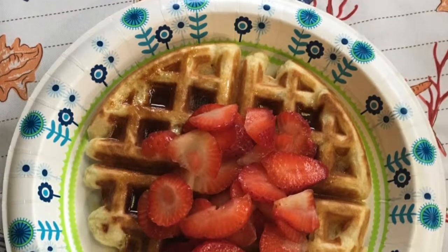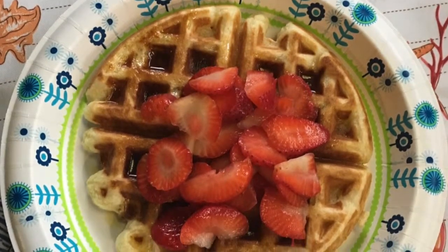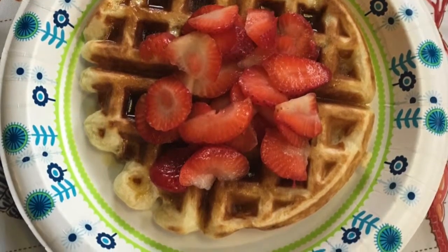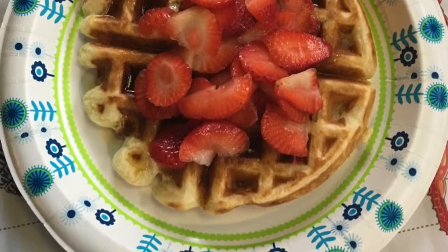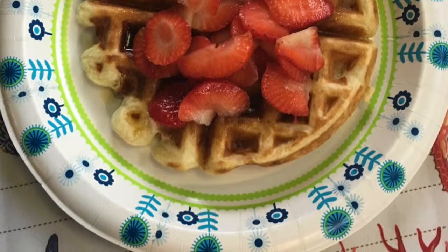I'll place a link at the end of this video on how to feed your sourdough. If you like this video please give it a thumbs up, click that subscribe button, and ring the little bell so you'll get notifications of my next videos. Until next time, thanks for watching.